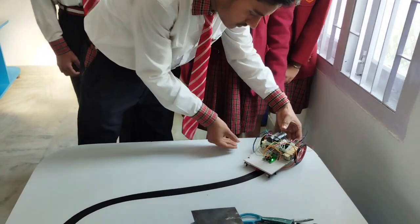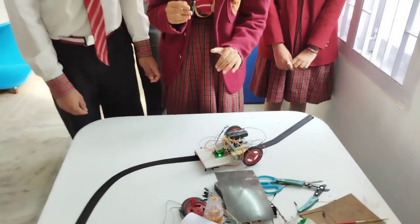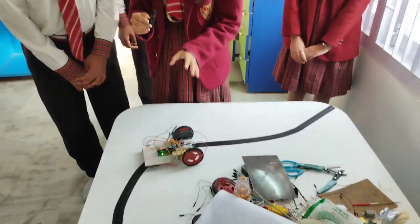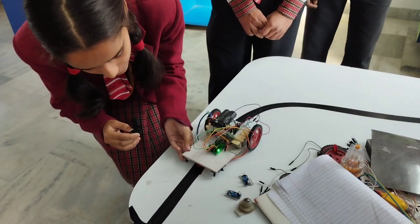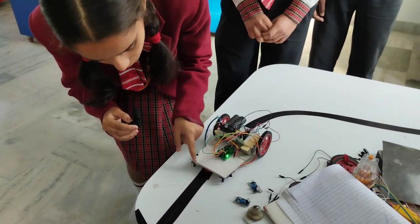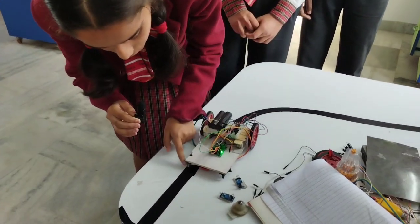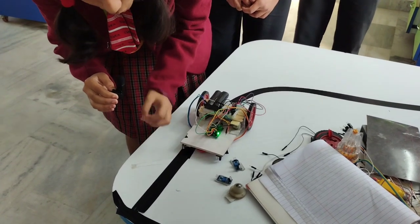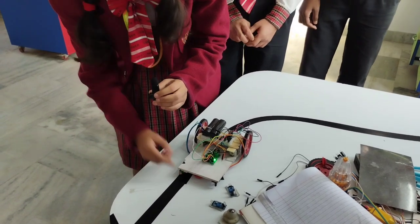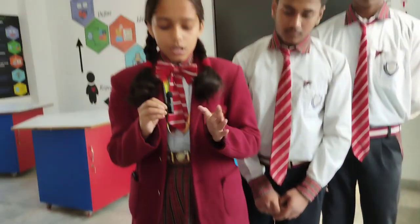Here we demonstrate our line following robot. The main working principle is that the infrared sensor emits infrared on the white board and the other infrared sensor receives it. But in the case of the black path, the black color absorbs all the colors so the infrared is not reflected back to the sensor, and the robot stops.